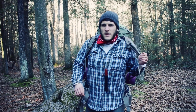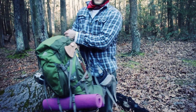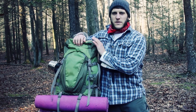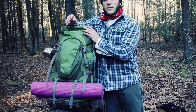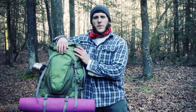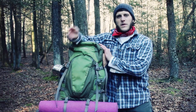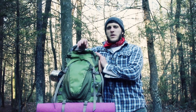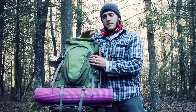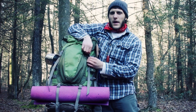Now this pack is no longer made in the incarnation that I have it. This is some years old. Gregory has designed a 75 liter to replace the 70, and it retails over $320, but when this was available it was about $290. I actually got this on sale because they were making the new packs — at least a hundred dollars cheaper than MSRP. It's one of the reasons I bought it; I'm always looking for a deal, and it's a top highly rated pack.